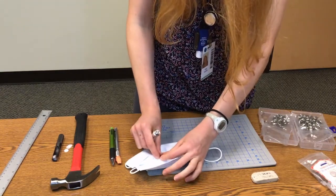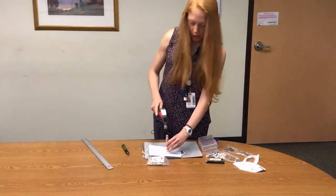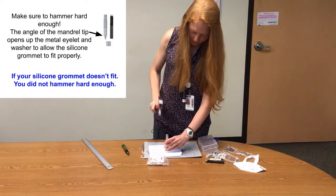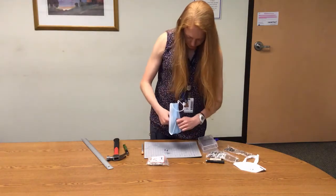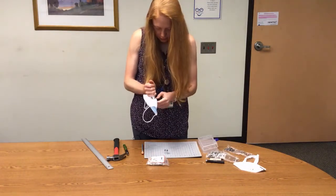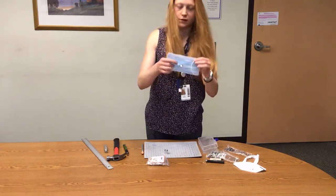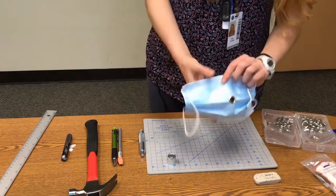Place the grommet setting tool and the bottom half of the grommet on top, and then hammer that entire assembly down. With these masks, because they're thinner, sometimes you have to insert your nail in to pull it out. This is what the hole will look like with the grommet set into it — this is the front of the mask, or back of the mask.